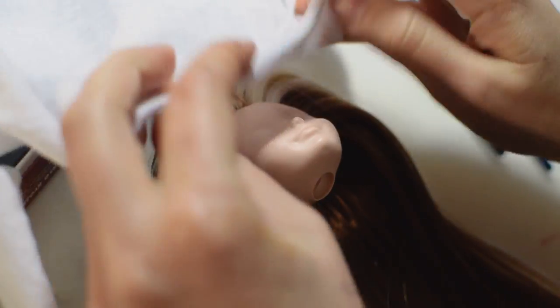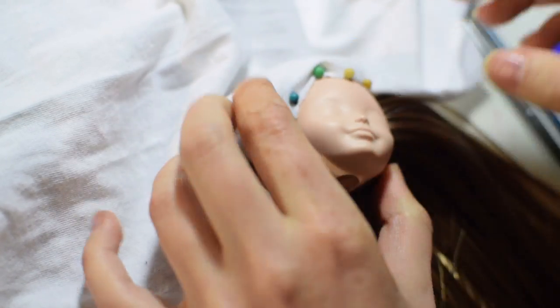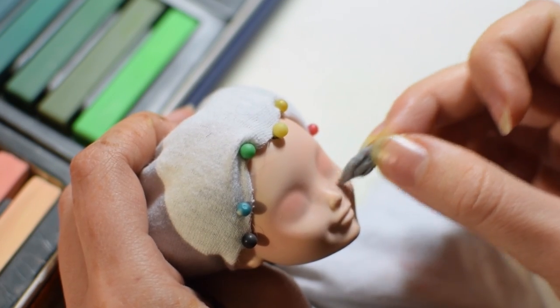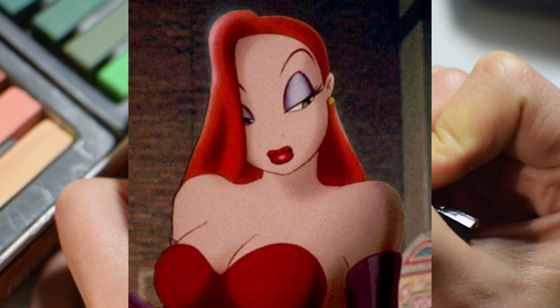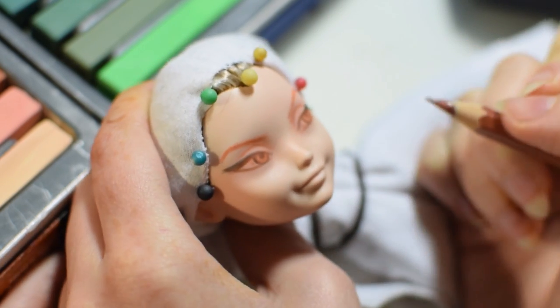To protect the nylon hair from being destroyed by MSC, I'm covering the head with a piece of cloth and pins. I'm starting with shading using pastels and sketching with a brown pencil. If I make a mistake, the brown pencil is easier to remove than black because it's less pigmented. I'm aiming for a Jessica Rabbit inspired glance with half-closed eyes, high eyelids and high eyebrows.